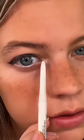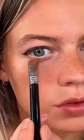Now we hit the lower lash line with a white eye pencil, bringing that into the inner corner. Add some bronzer under that waterline, and some bronzer to the crease above.